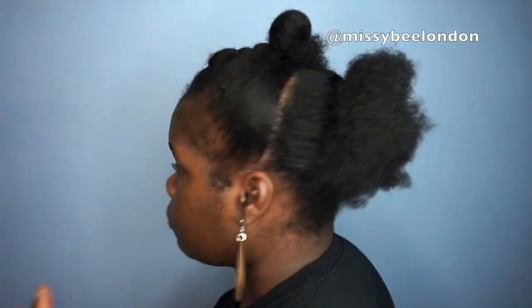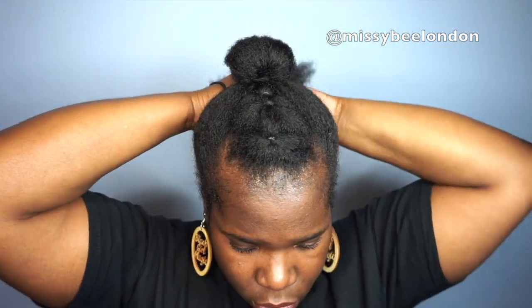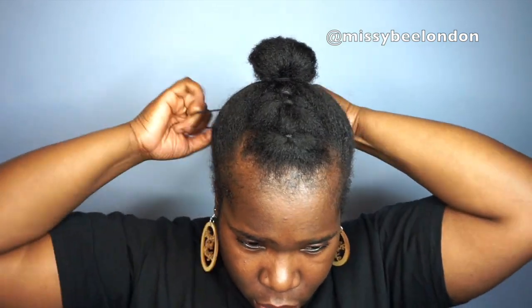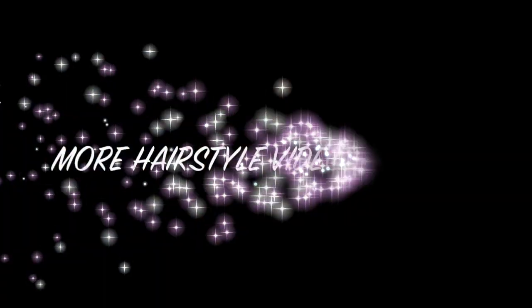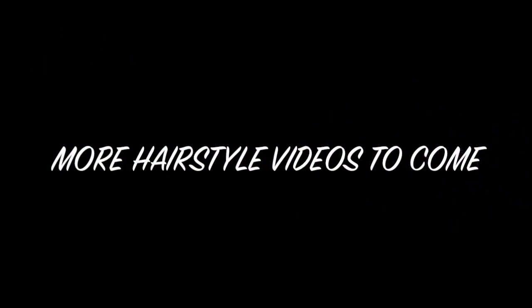There's another adjusted style where I just put it all in a bun at the back with a normal hair band — it looks more of a classic bun. Thanks for watching, hope you'll subscribe, and thanks for coming back if you're a returning subscriber — give me a thumbs up, stay tuned for more videos, see you later, bye!